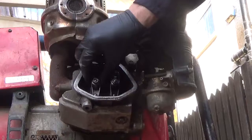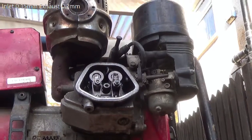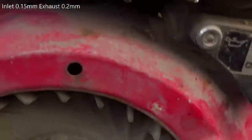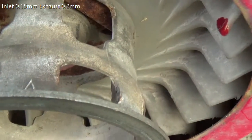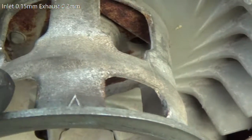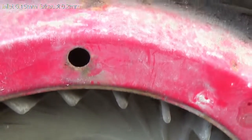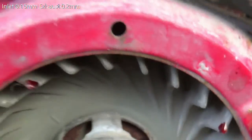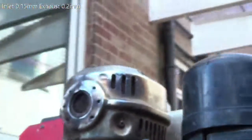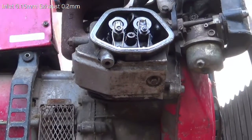To adjust the valve clearances you need to set the timing on the engine, which means going to the flywheel. You can just see that little V on the pulley — that should line up with the viewing hole at the top for top dead center. So I've got the engine in the right position.